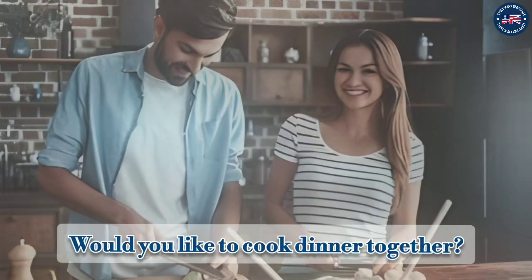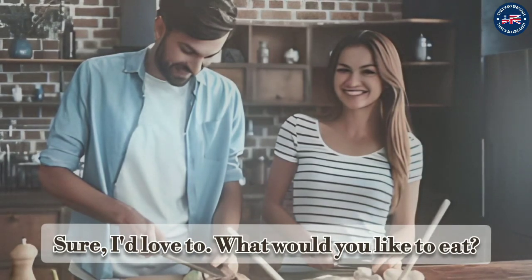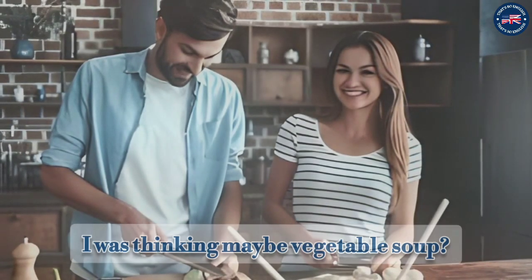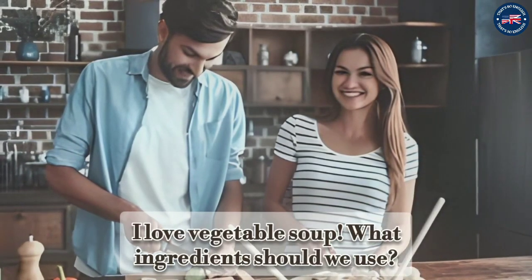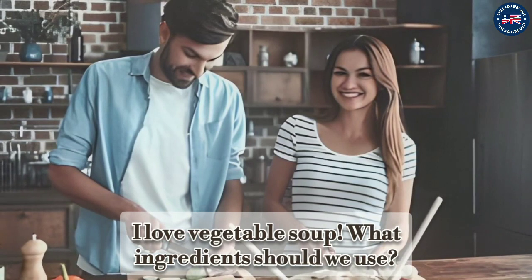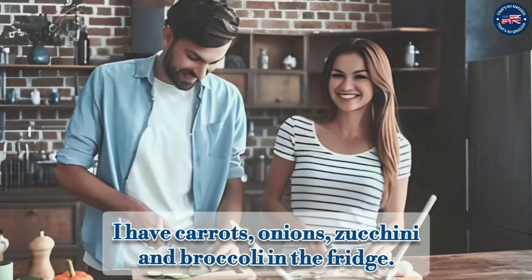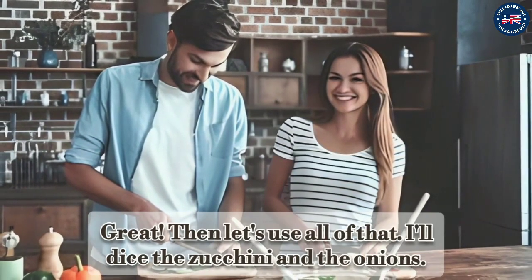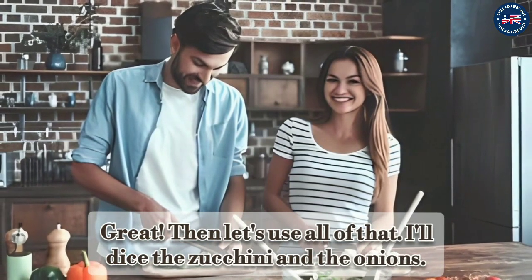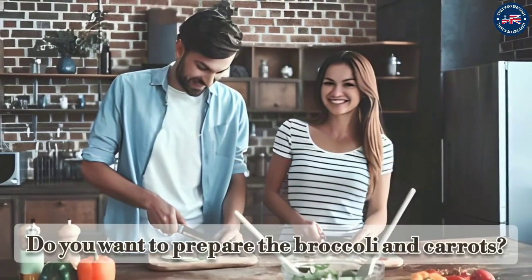Would you like to cook dinner together? Sure, I'd love to. What would you like to eat? I was thinking maybe vegetable soup. I love vegetable soup! What ingredients should we use? I have carrots, onions, zucchini, and broccoli in the fridge. Great, then let's use all of that. I'll dice the zucchini and the onions.